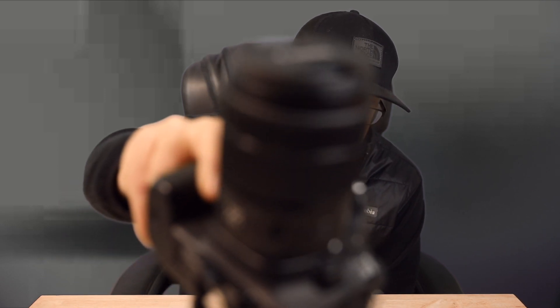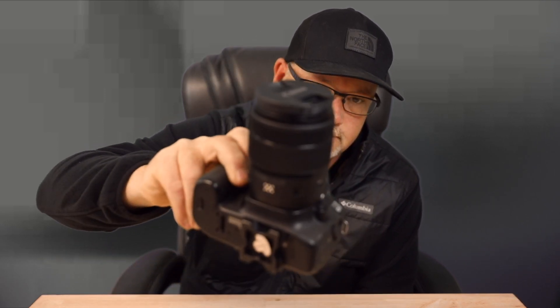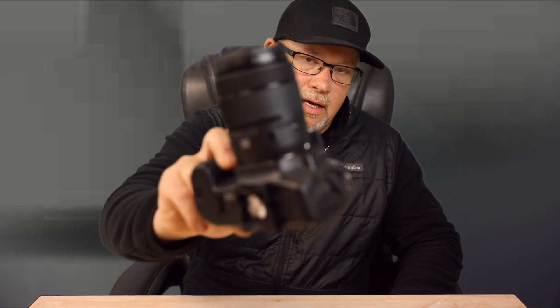Hey guys, welcome back to Two Minute How-To. You hear this? You know what that noise is? That's the most annoying noise on the planet — that's the auto-focusing noise on the lens when it's trying to track this camera. The lens is turning, it's making the autofocus sound, and you can hear it. Whenever you're trying to edit a video and you've got somebody talking, the last thing you want to hear is that lens autofocus noise.